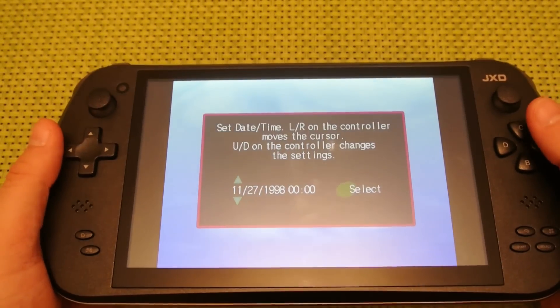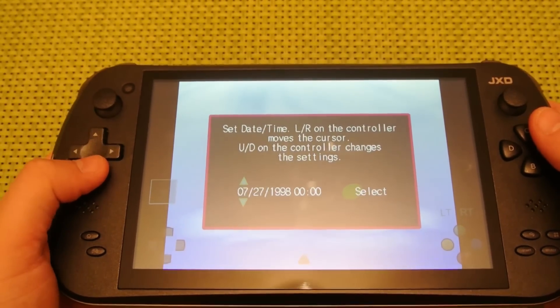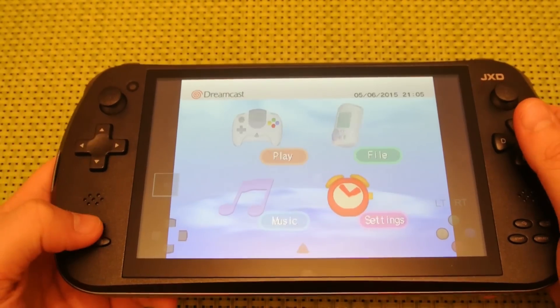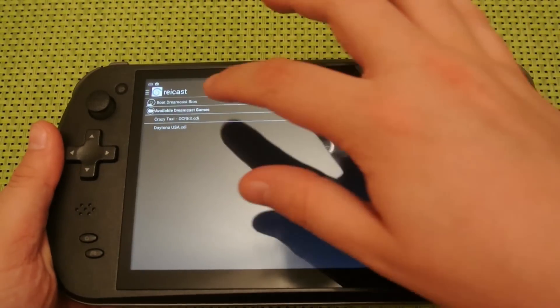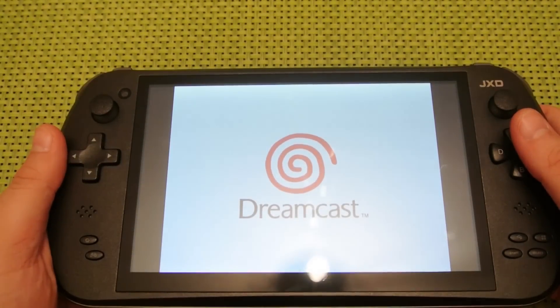So once you've launched the BIOS, enter the date and time, but make sure the time is five minutes before your current local time. Once you've set the date and time, close ReCast and then load it up again and boot up the BIOS again. You should now see that it's the local correct time.